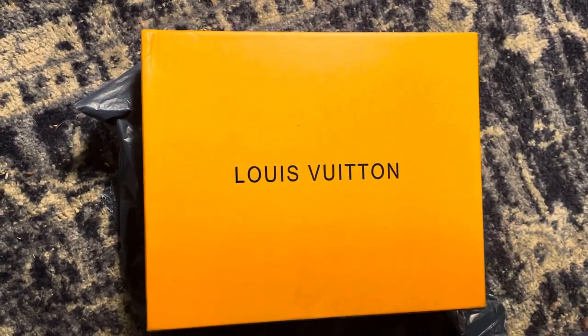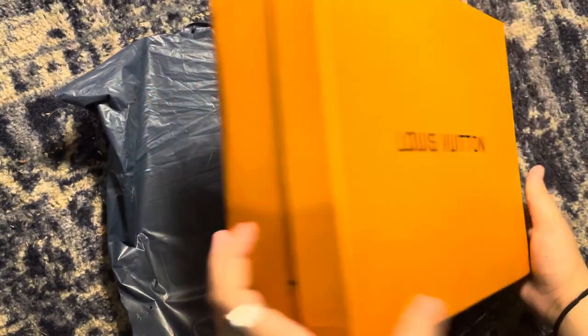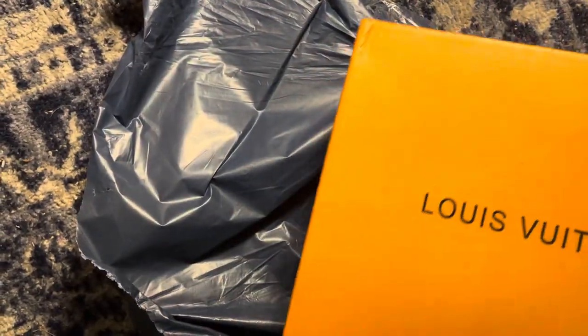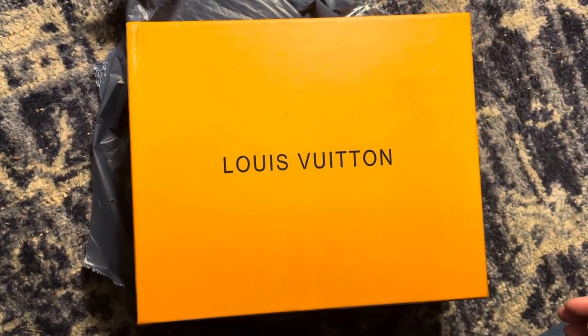I wanted to do a quick unboxing to show you guys the slides from Andy. I didn't open them yet, but you can see it just came in this plastic wrapping. So when you buy top quality, you get a lot better packaging.